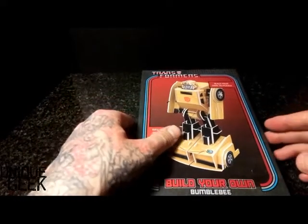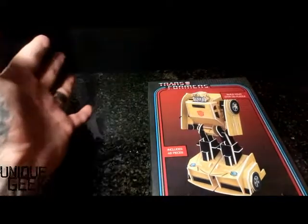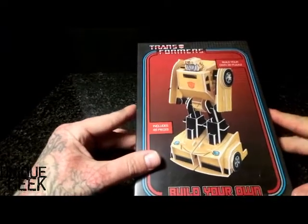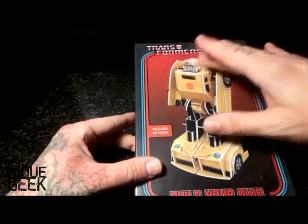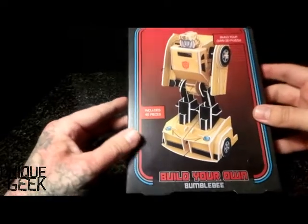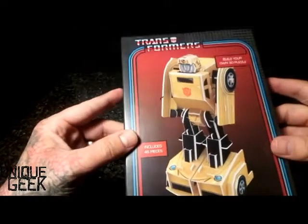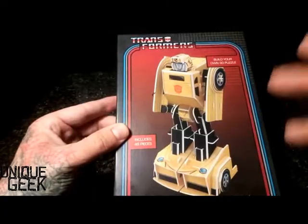Right, so here we go. Slightly new setup than what we're normally used to. We have this lovely studio background built by Silent Fix It Ken. And we're going to be looking at some model building. So today we've got the Transformers Build Your Own 3D Puzzle. Includes 46 pieces and Build Your Own Bumblebee. Well, this is either going to go one or two ways really, so let's hope it goes the better way.